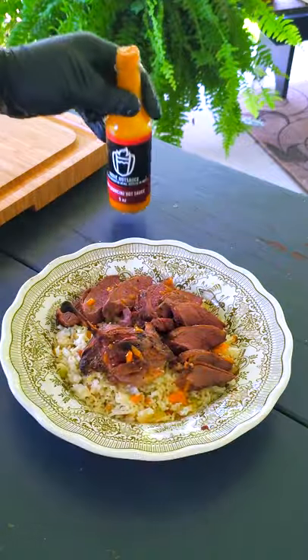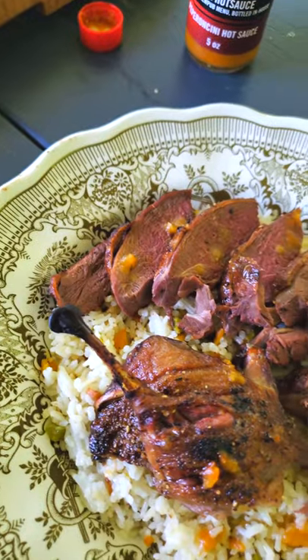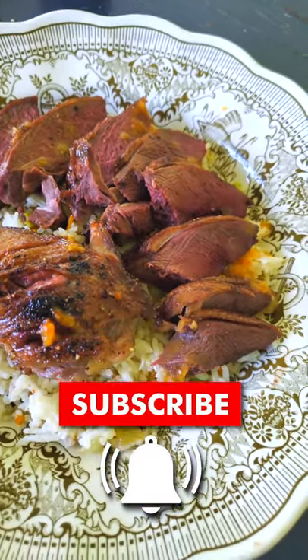Just serve the duck up with some rice and a little hot sauce if you like an extra kick. Thanks for watching and hopefully you'll save the whole bird next time you go duck hunting and give this recipe a try. Don't forget to subscribe to our channel and hit that notification button so you don't miss our next video.